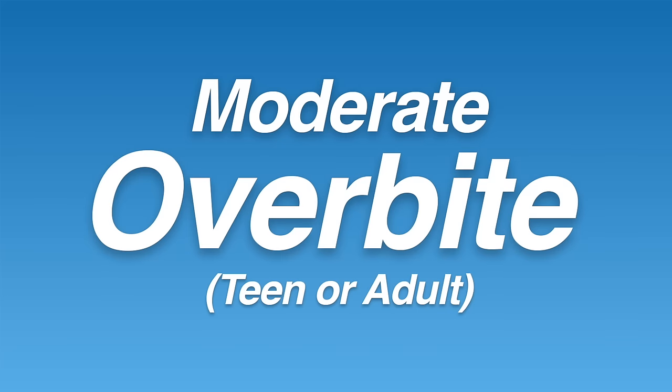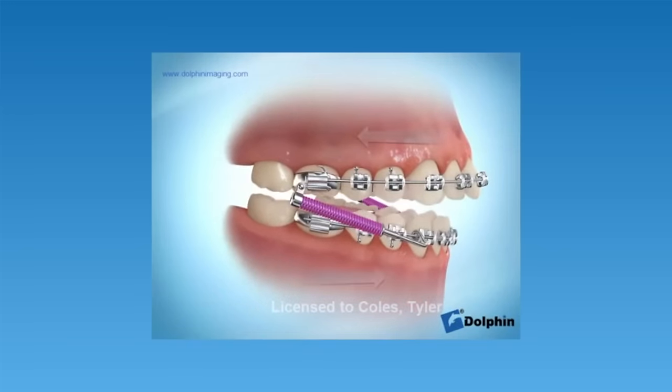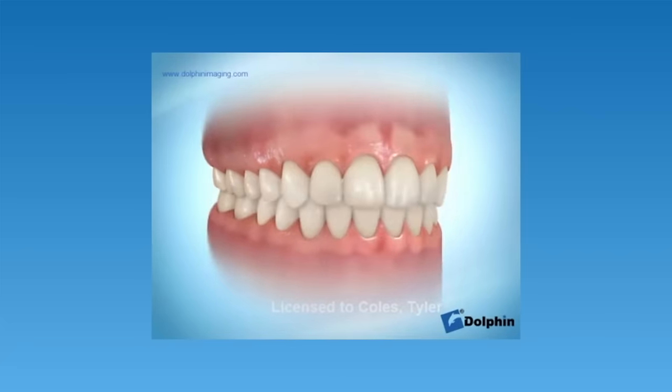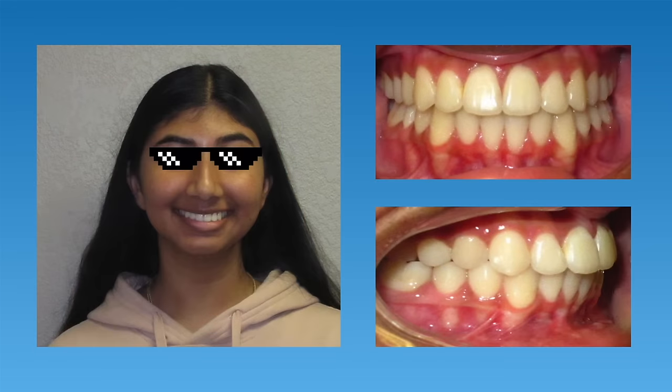The third type of overbite is a moderate overbite in a teenage or adult patient. For older teenagers and adults, a Herbst appliance generally won't work as well because the patient doesn't have much growth remaining. For these patients, we usually recommend an appliance called FORSUS springs. FORSUS springs are usually placed after about a year of braces, and the appliance works by compressing the spring to push the bottom teeth forward and the top teeth back. This works similarly to elastics but is usually more reliable and can achieve more overbite correction. We used braces and FORSUS springs with this teenage patient and she achieved a great result with full correction of her overbite.